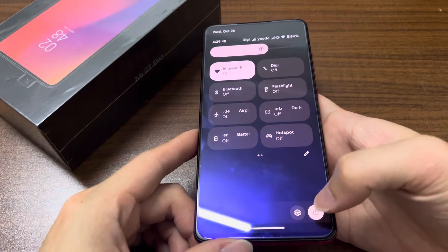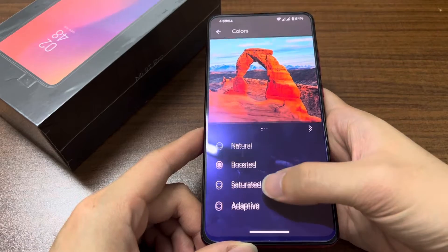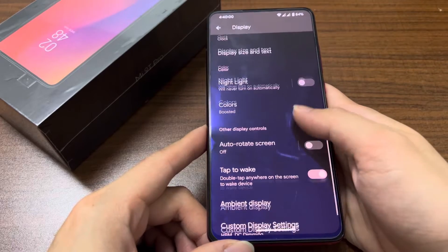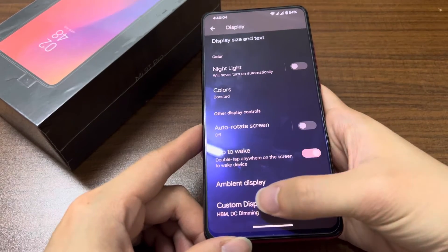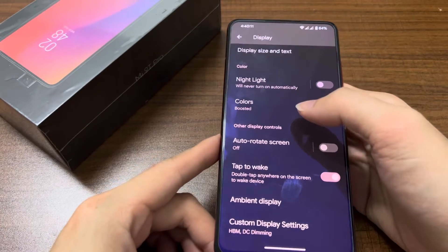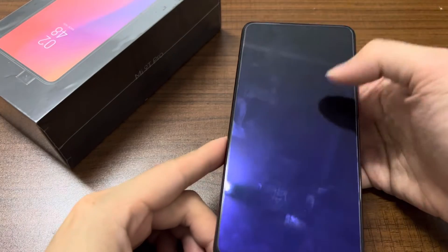You can also go to settings for your power off, and for display colors you can choose saturated, adaptive, boosted, or natural. We have double tap to wake here — you can turn it on for anywhere on the screen. It shows that you can tap anywhere or on the status bar to wake your screen.